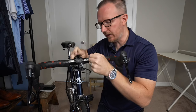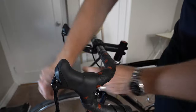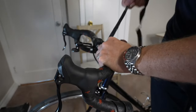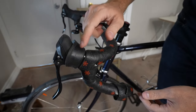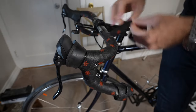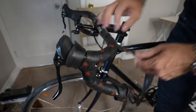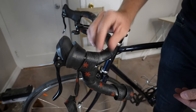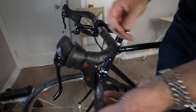First thing we're going to do is take the electrical tape off. We also have to peel the rubber piece on the hooded lever back, and then we can go ahead and start unwrapping it. It looks like I already have some sort of a gel tape under here — I totally forgot about it. But this bar tape is so old I barely feel it.